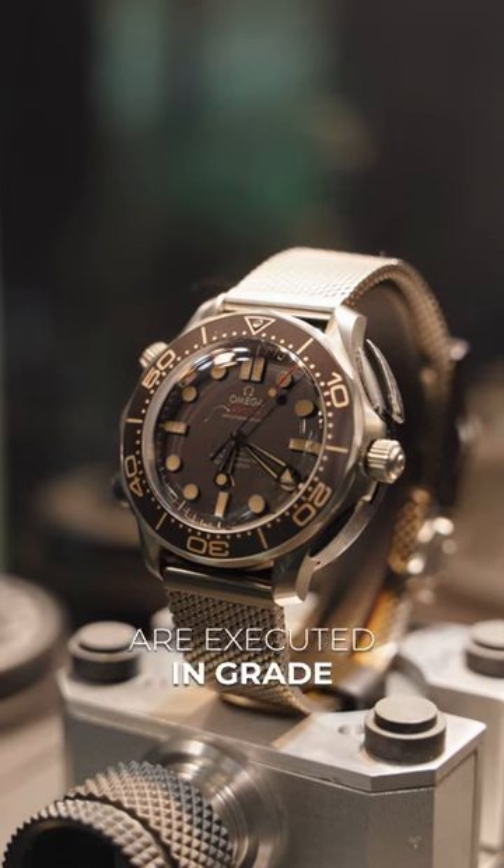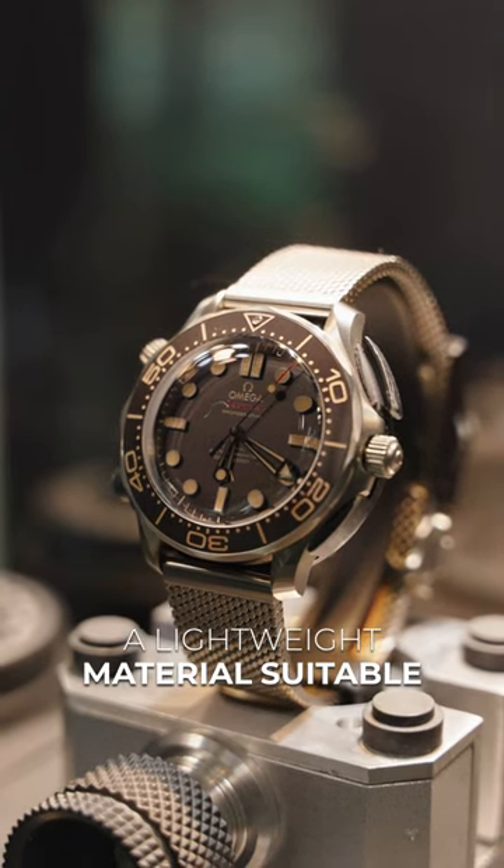For one, the watch is paired with a Milanese bracelet that, along with the case, are executed in grade 2 titanium — a lightweight material suitable for a secret agent.